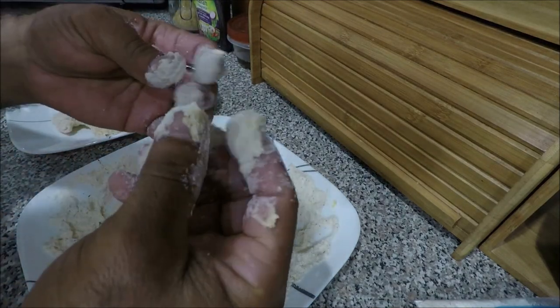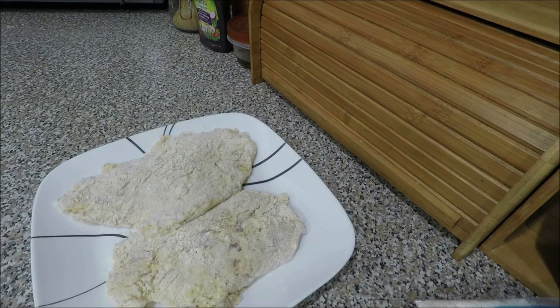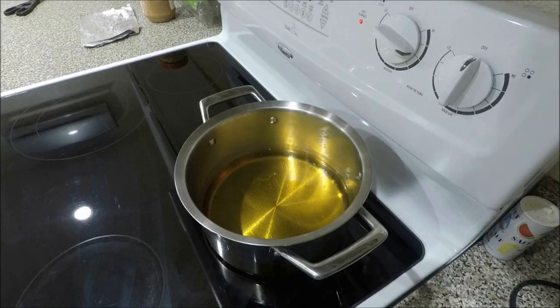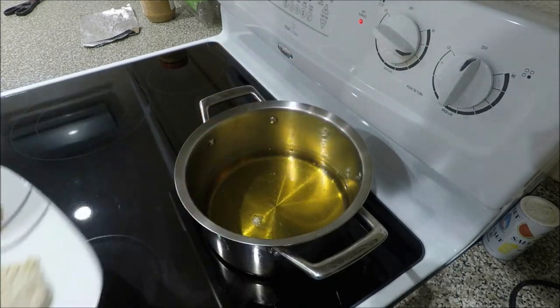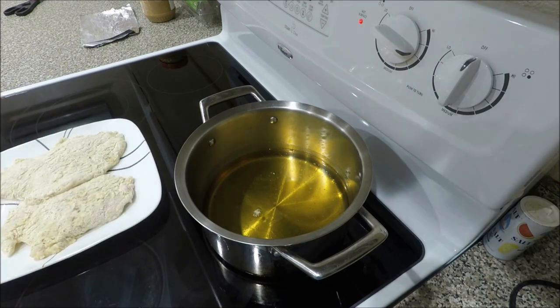And this is what I call fatty fingers. See how nice it looks. To test the oil, what I do is I always get a little bit of the dough. Once you see it is bubbling a little bit, it's ready to go.